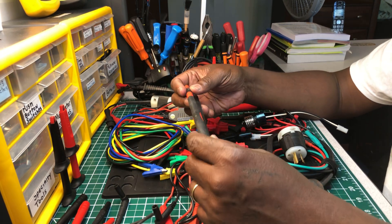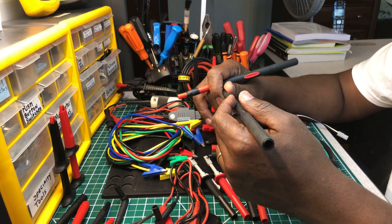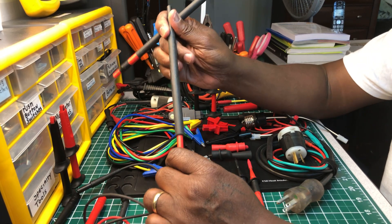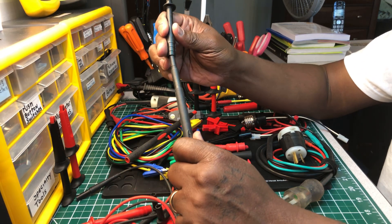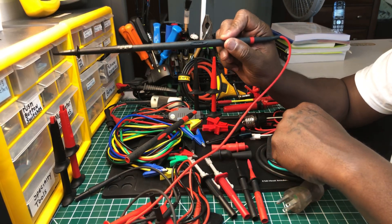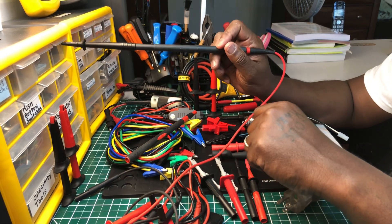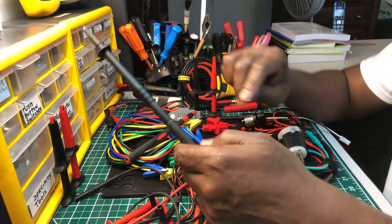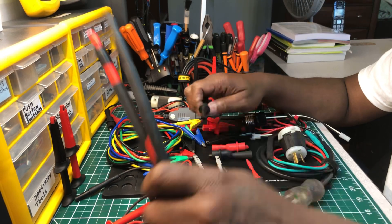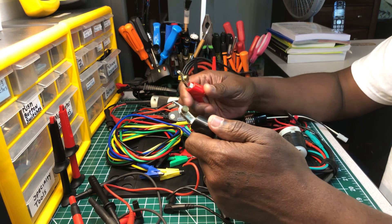These are probe extenders. I'm all about safety, and these probes go on the tip of your existing probes like this. When you're inside a panel, they give you some leeway to keep your hands back from the hot lugs and live parts so you can stand back and probe safely. I recommend getting a set of these — they're called probe extenders by Fluke.